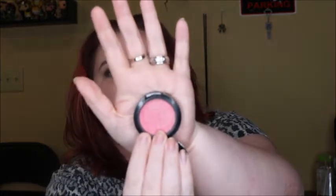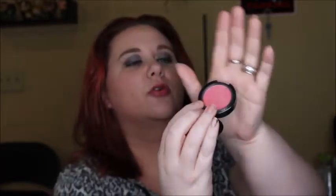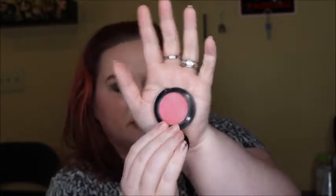Next is my blush. This is in Divine Desire — it's from some limited edition collection. I'm not necessarily trying to use it up for this project; I just want to get some good work on it, maybe even possibly hit pan. I've been using it pretty regularly. It's still got some of the top layer on it, but I think I've definitely put some work on it.